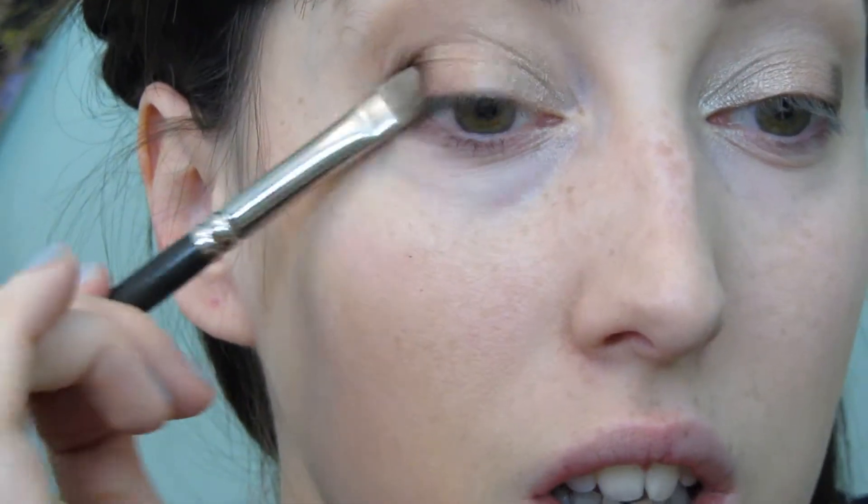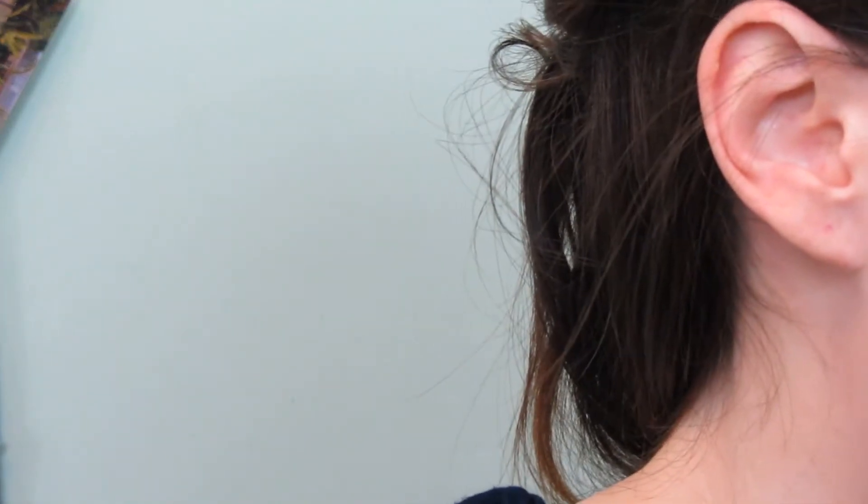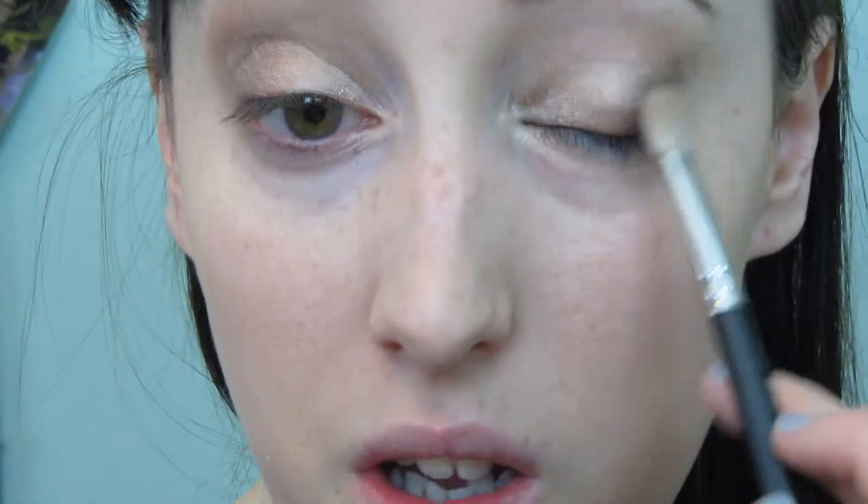Don't worry if it looks messy for now - I am going to blend that in. Apply it right to the outer corners and ensure it's going up and not down. I'm manipulating the eyeshadows by moving the brush round slightly to blend, then going into my MAC 217 and blending that slightly up into the crease as well. Going back in with the first colour I used to ensure it stays prominent, going slightly over where I've put that darker shade.